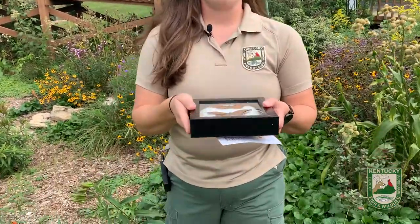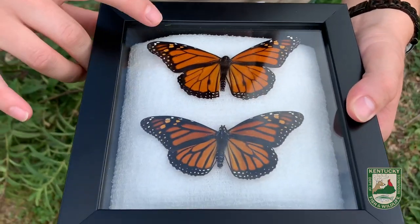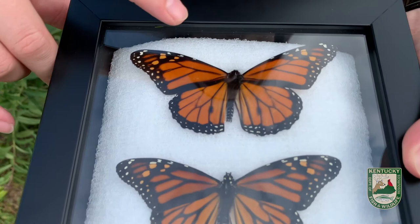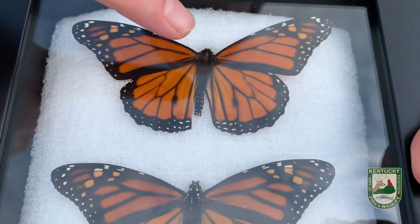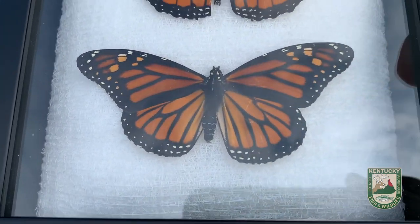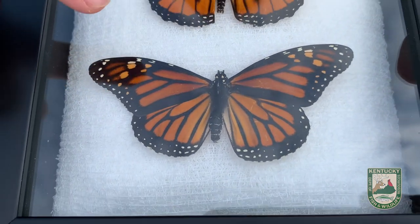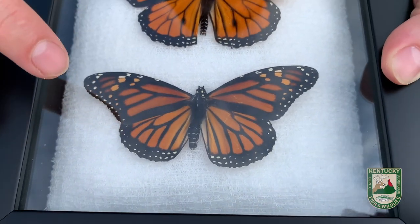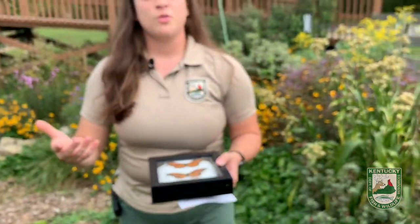Now talking about male and female monarch butterflies — as you can see here we have two. The top one is the male. The veins on the wings are skinnier and they also have these two dots on the bottom wings, which are their pheromone sacs to make them smell nice for the ladies. The bottom one is our female monarch butterfly — no dots on the bottom wings and the veins are actually thicker. That's how you can tell the difference, and it's very important when we tag our butterflies.